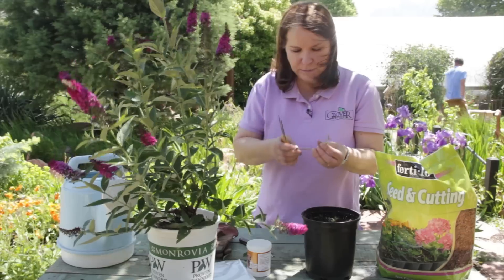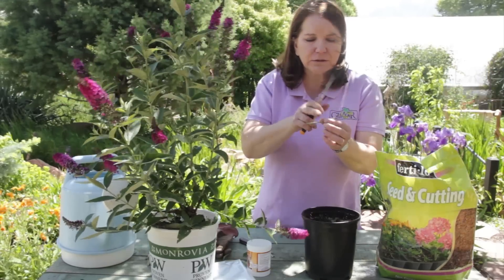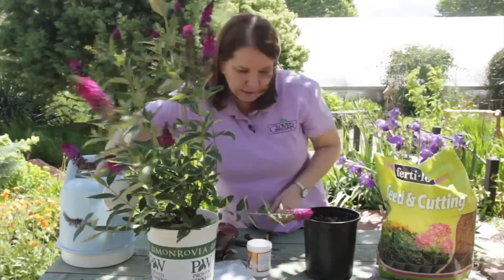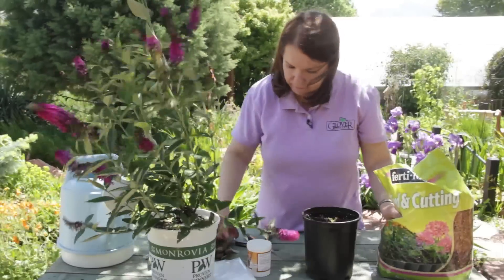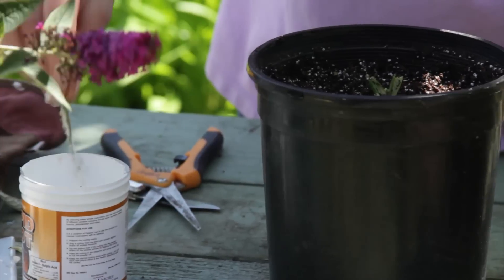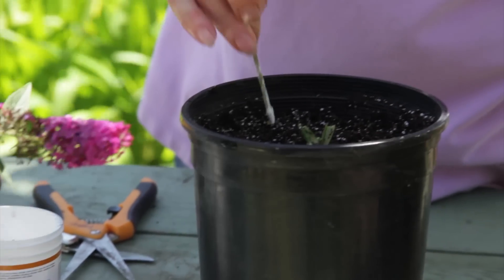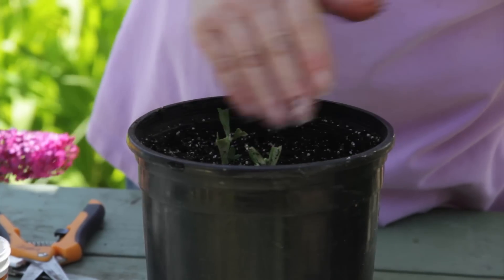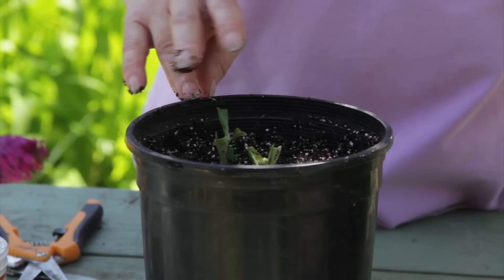I'm just going to snip these back and trim this down so I have two sets of nodes. Dampen it, knock off the rooting hormone. Because this soil is so loose, I don't need to pre-make the hole — they'll be fine on their own.